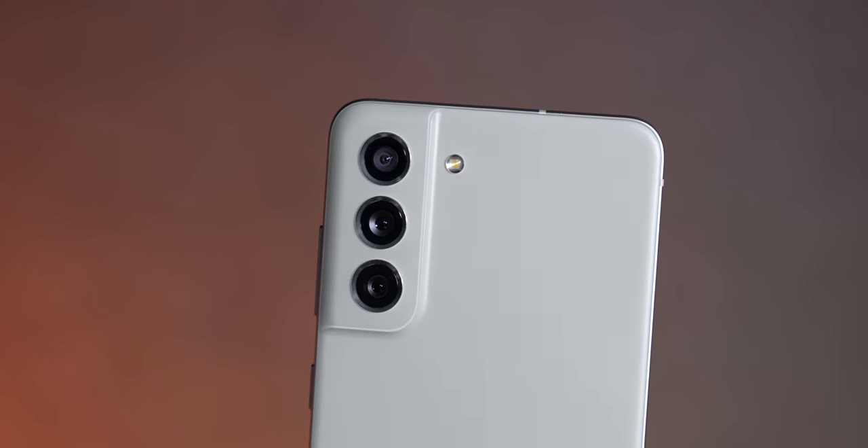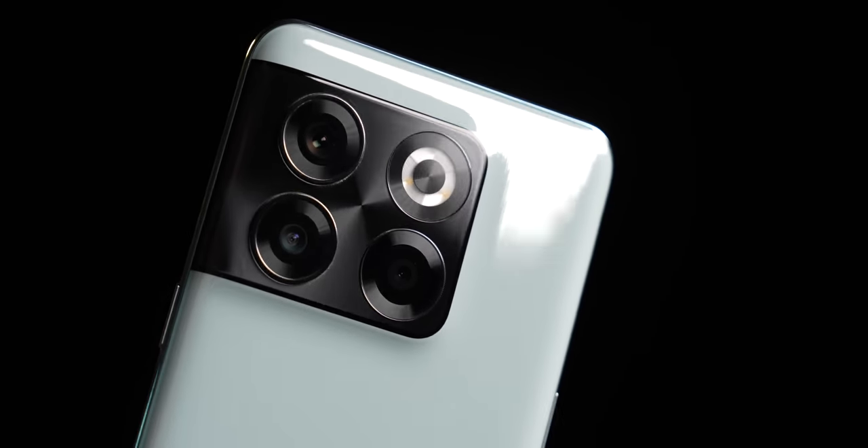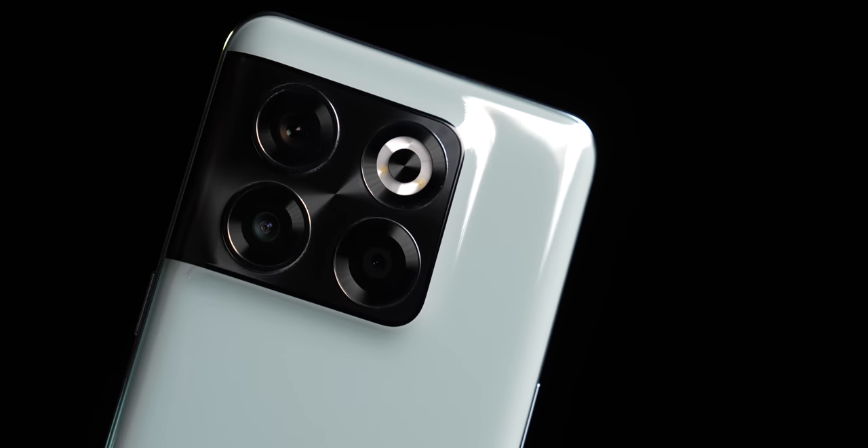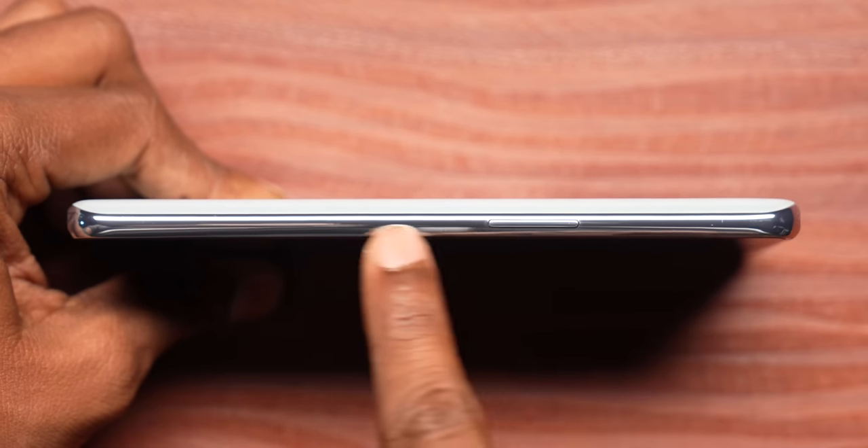Coming back to the design, I really like the camera island on the S21 FE — it seamlessly blends into the rear and looks very good. The OnePlus 10T's camera module looks pretty disjointed in comparison and stands out a little too much. Furthermore, OnePlus has unceremoniously dropped the alert slider on the 10T, and fans are going to be super disappointed. They give a vague reason about not having enough space within the chassis for the more powerful components, and I call BS whenever I see one.